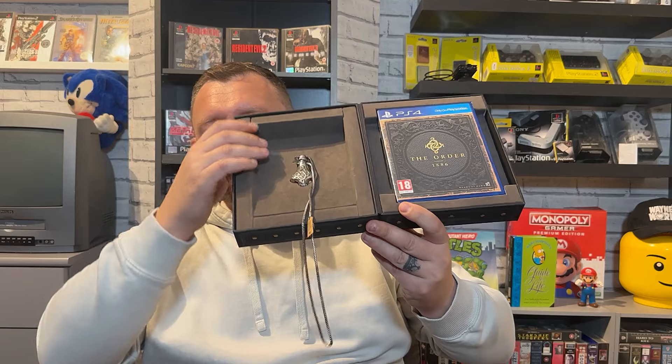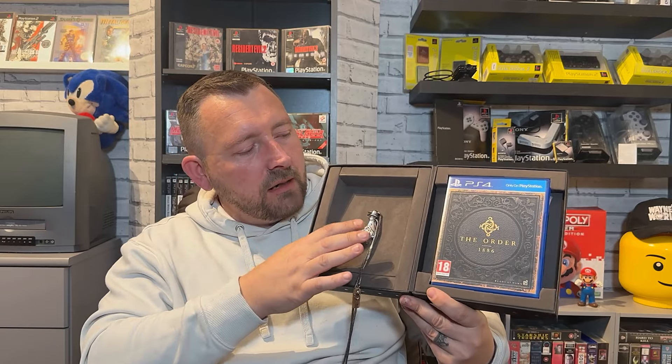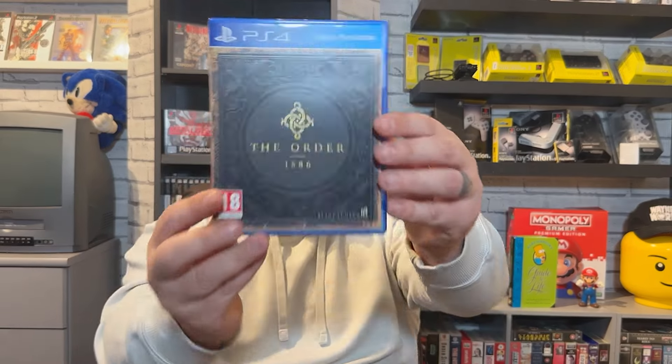Oh, this is like a nice velvety material as well, like you'd get in a jewellery box or a ring box — you know, the old school ones. It comes with this pendant and it comes with the game. I'm just going to check if it comes with anything else. Yes, it does. I don't even know if that's been played — that looks brand new. Yeah, that is immaculate. I'm well happy with the condition on this.